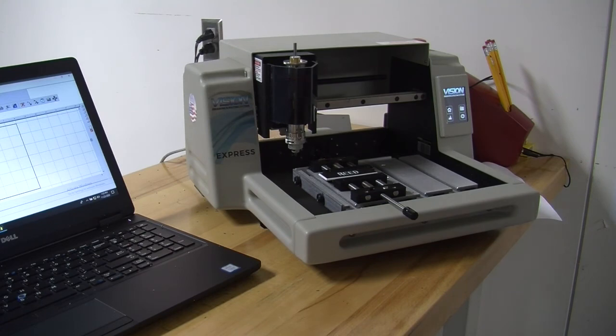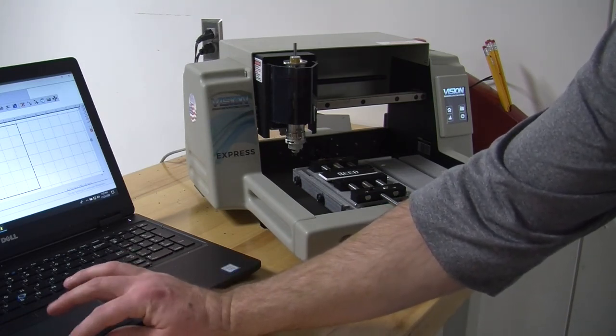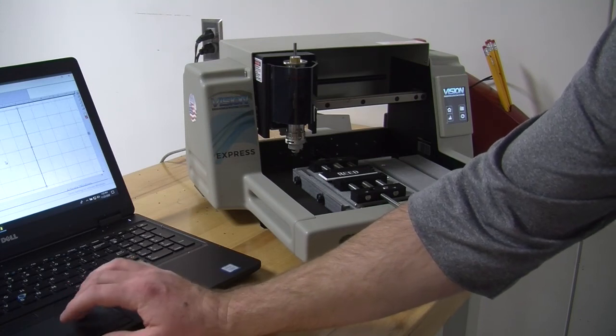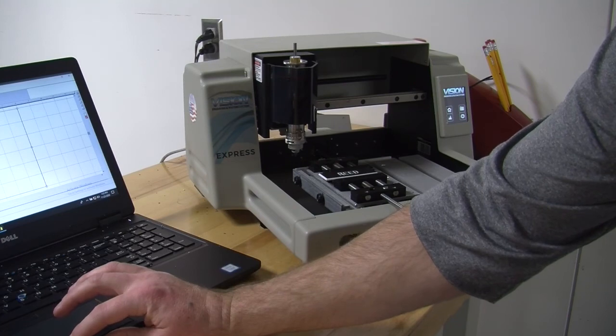Right there, your nameplate is finished, but I do recommend that you run it a second time. Because it does not like to cut very cleanly. Engrave. Wait for it to come up again.